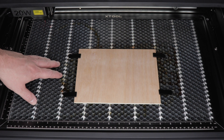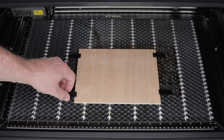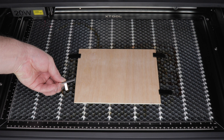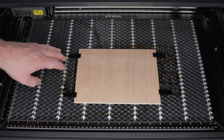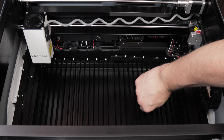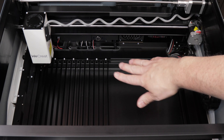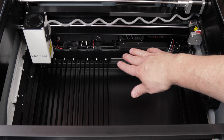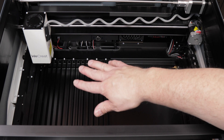We'll now look at the beds of each machine. The Xtool S1 comes with a removable honeycomb bed and magnetic hold-downs that make it easy to keep light or warped material in place. I prefer honeycomb beds for most projects, but they do cause more laser flashback than some other options. WeCreate uses a removable knife bed that pops out in two pieces. Knife beds produce less flashback but can be difficult to attach materials to, which can make hold-down projects a pain.